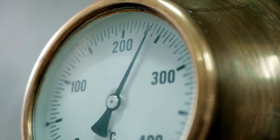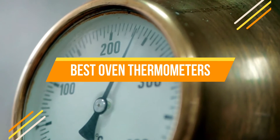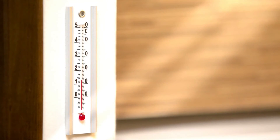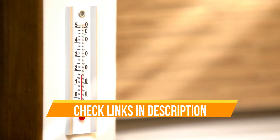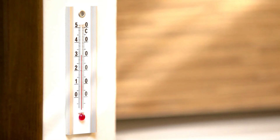Hello everyone, today we are going to review the top three best oven thermometers so that you can choose the right one for your purpose. Before we get started, we have included links in the description for each product mentioned, so make sure you check out which is in your budget range. Let's get started.